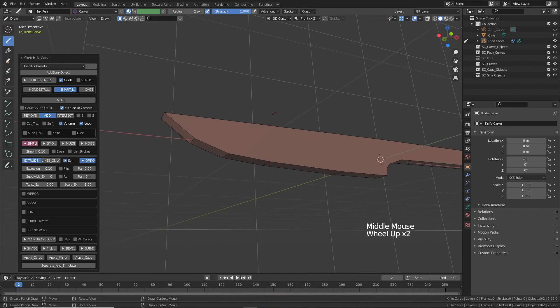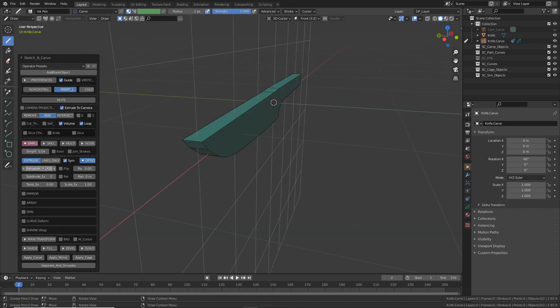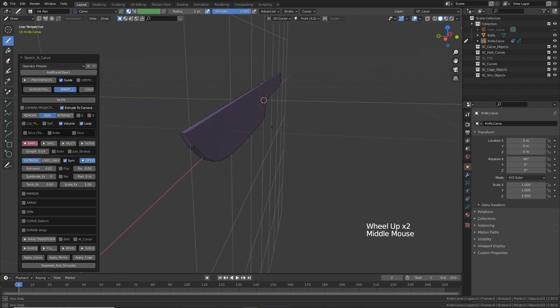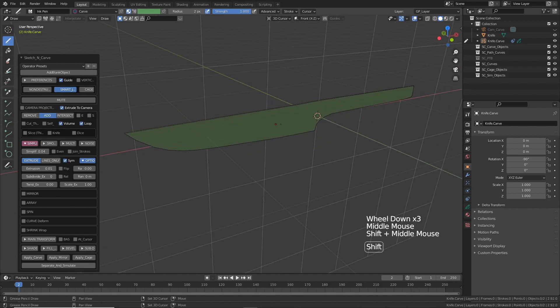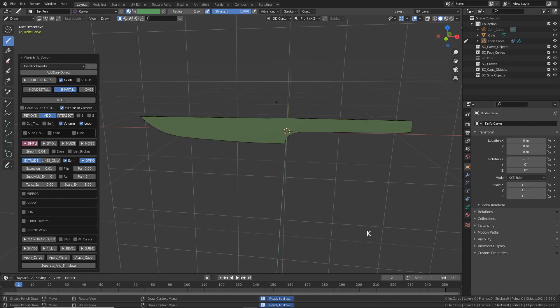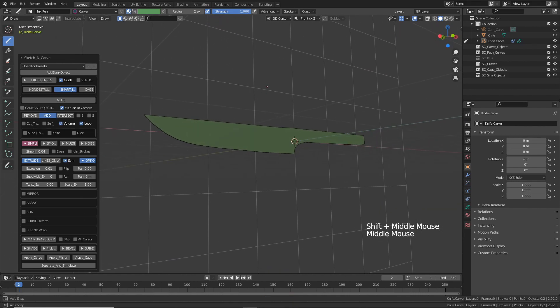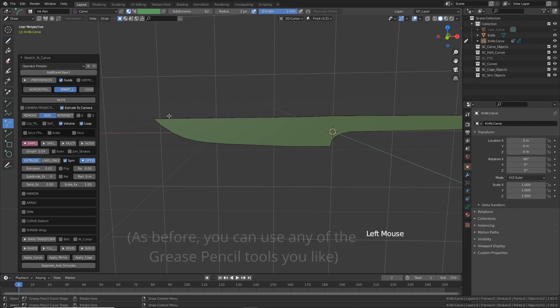This doesn't have enough definition, so let's reduce the simplification a little. I'll also reduce the extrusion because this is the metal bit — the blade of the knife — and it needs to be fairly thin. 0.01 is about right. Press K to set it. Next I want to create the sharp edge of the knife, so select the art tool.